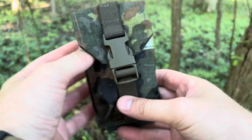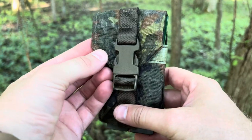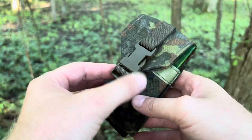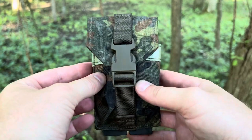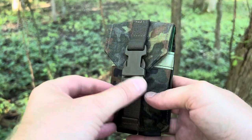The pouch itself — I think it's about a 500D Cordura, which is a mid-weight fabric. I really like that compared to the heavier 1000D, because this is lower weight, flexible, and it seems to be just as tough, especially with modern fabric construction. So yeah, that's definitely a win.